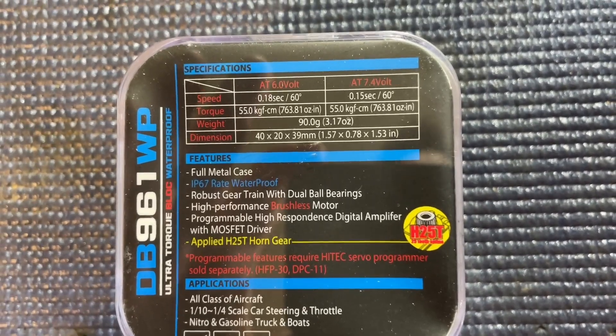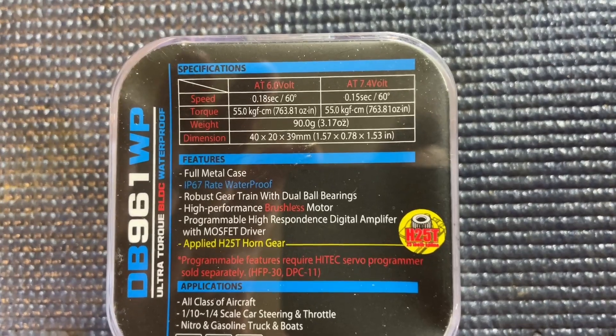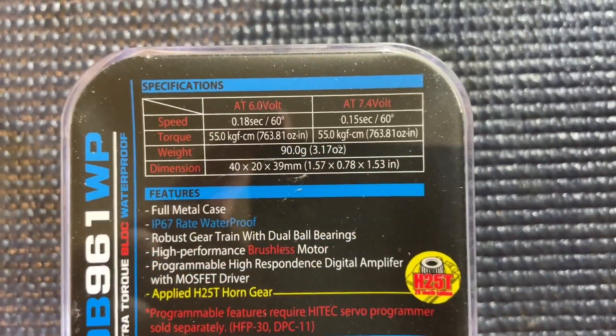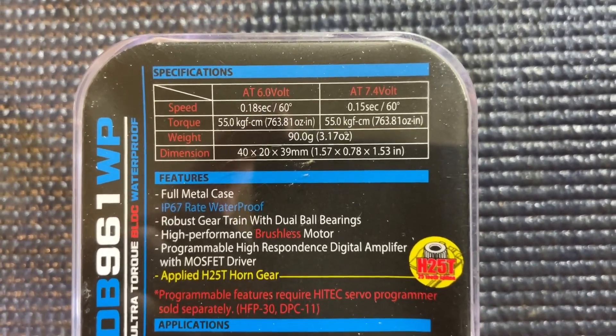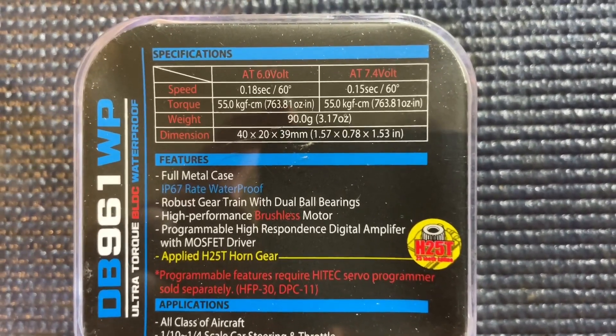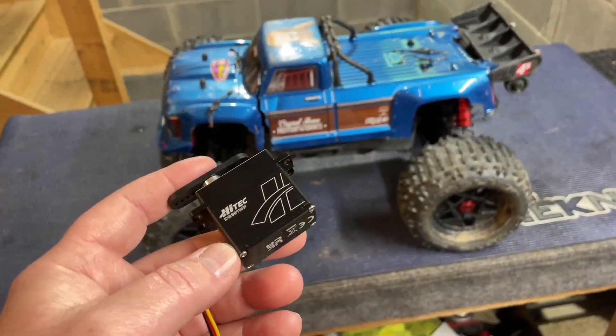At six volts you've got 0.18 seconds on 60 degrees, and on 7.4 volts, 0.15 seconds. For torque we've got 550 oz-in of torque on these servos. Like I said, these are a full metal case, robust gear train with dual ball bearings, fully programmable, MOSFET driven, and they have a whole new design on their cases.